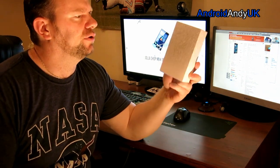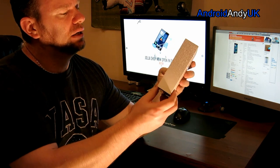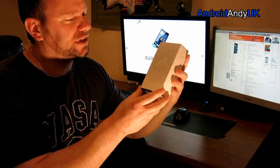Hi guys, Andy here. Something slightly different for you today. My brother's ordered — or I think he probably backed on one of the Kickstarter-type campaigns — a different phone. It's not an Android phone, but I thought you might be interested to see it. I'm quite interested.